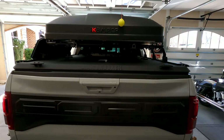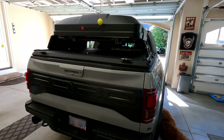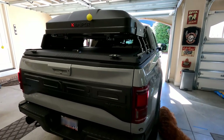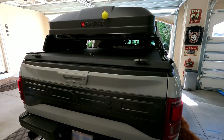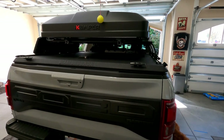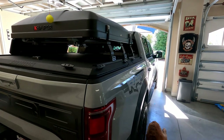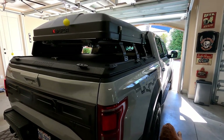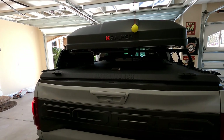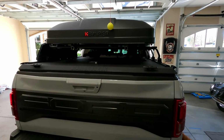If you want to carry ATVs and things like that, this is about the only way to go — it's a great product. They offer a couple of variations: the SE is their standard with a weight capacity of about 400 pounds. They do recommend going with the HD — heavy duty — for rooftop tents, which is what I did. The SE is $1,700 and the HD is $2,100, about a $400 difference.